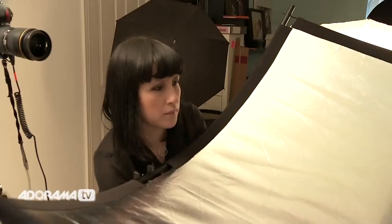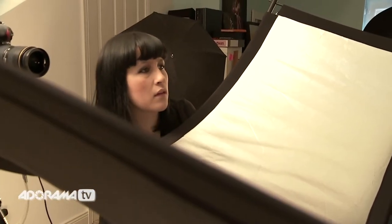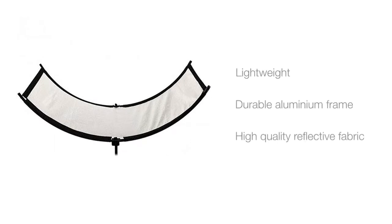The eye lighter is a collapsible reflector specifically designed for eye catch lights. It's really lightweight but extremely durable as it has a really sturdy frame. It's also made with a really high quality reflective silver fabric.